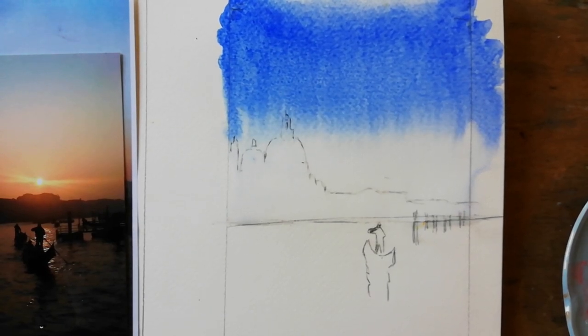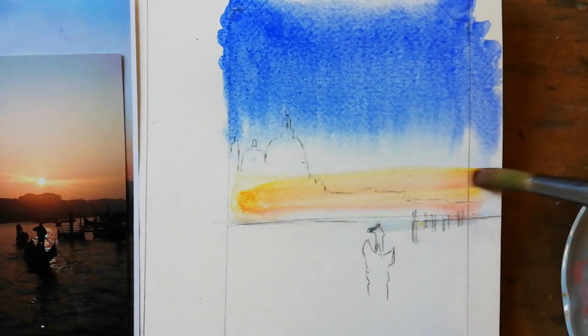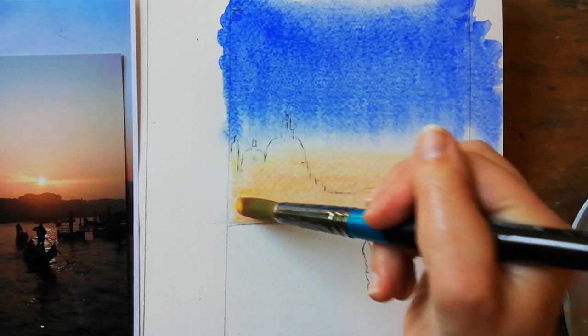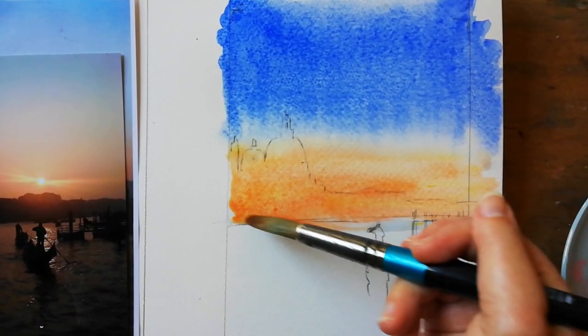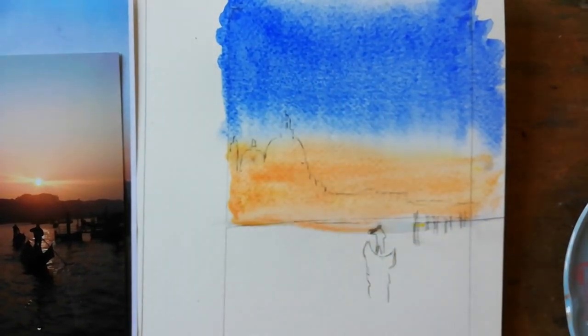Then mix your orange with a yellow — raw sienna and alizarin — and start from the bottom working up. You will see that melting and blending into the blue.